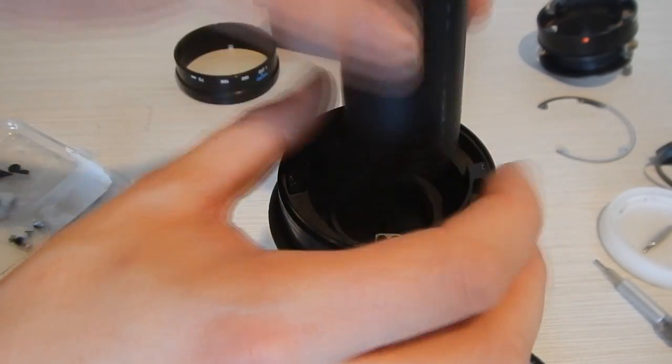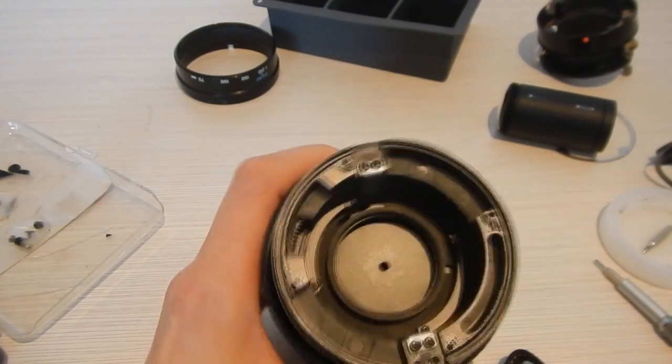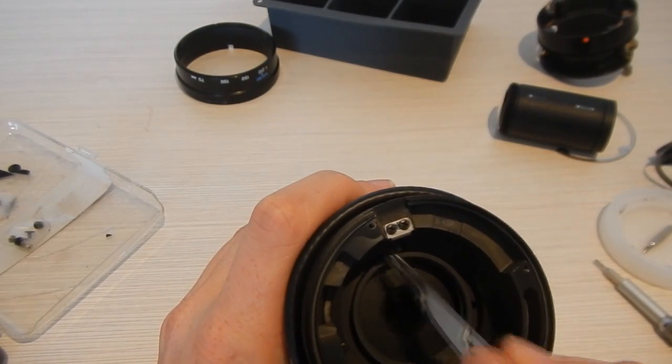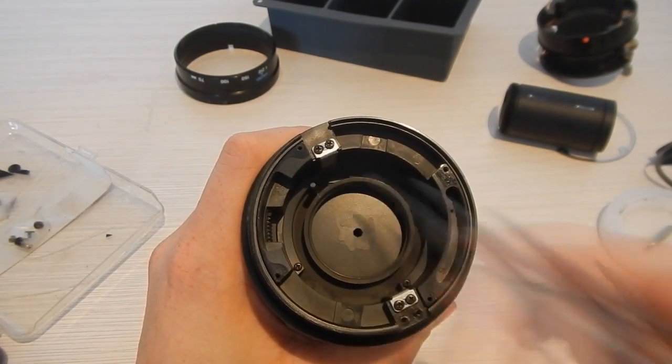Had I googled this procedure beforehand, I would have known that this is as far as I could get without any special tools. So I'm going to show you how I cleaned this lens, and then I'm going to show you some of the interesting things I found after disassembling it farther than I needed.